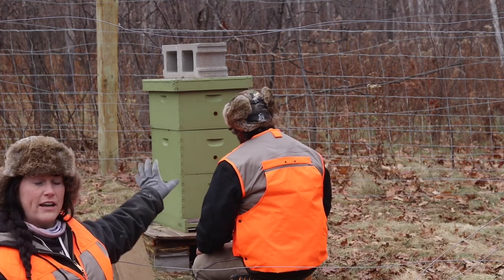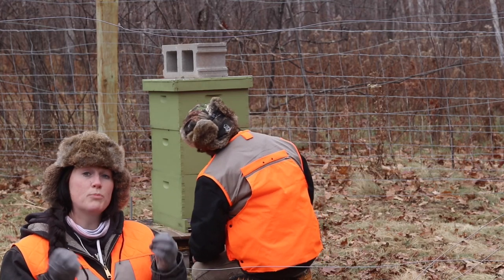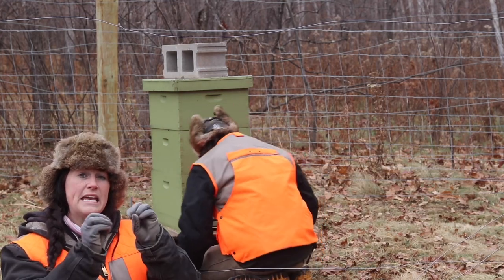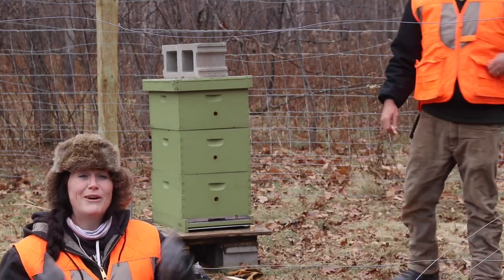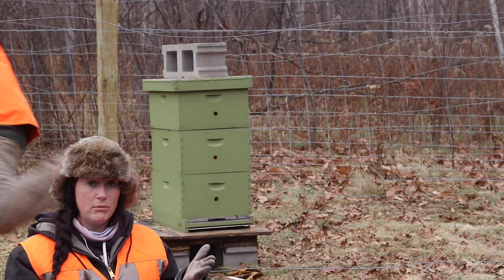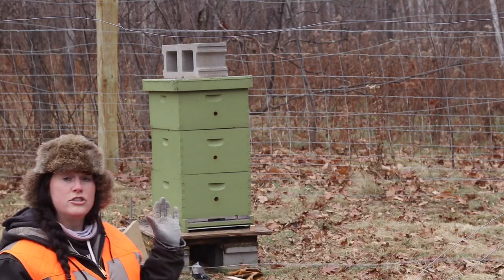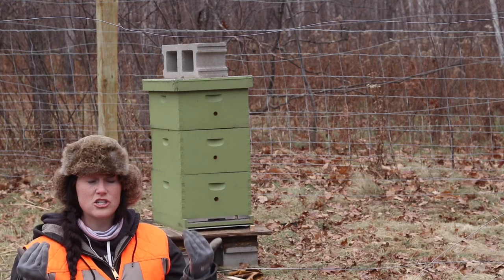As you see, we've got our hive here and it's got multiple different boxes. Bees use propolis — something that they make — and they try to fill up every crack and crevice, but with us doing hive inspections we are continually breaking that and causing a problem. So what we need to do is find a way to seal up those cracks and give it any other wind protection possible.